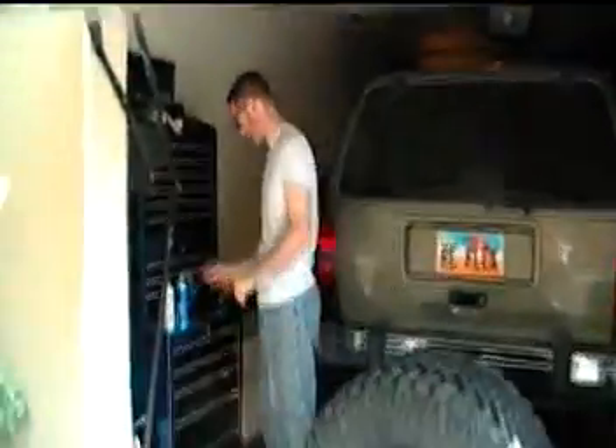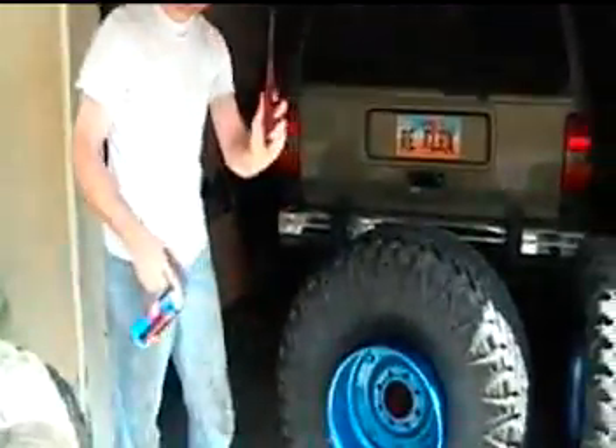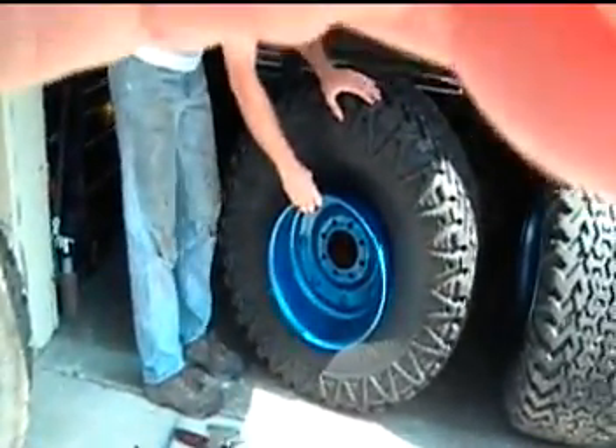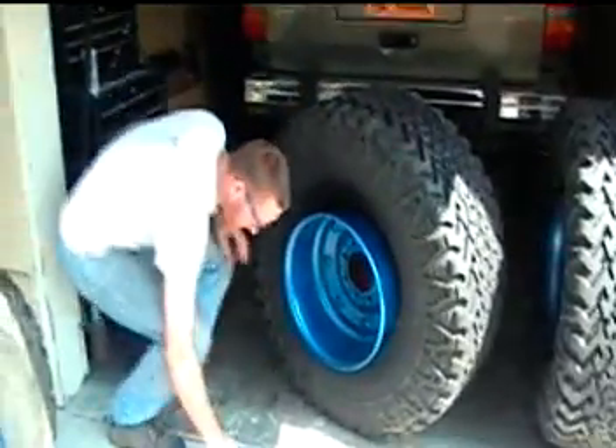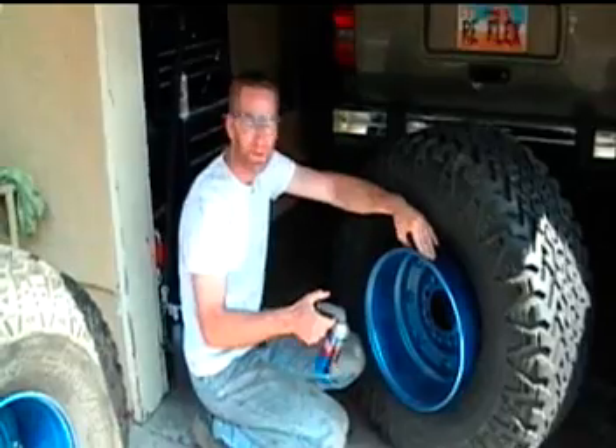So you don't blow your eyes out. Starter foot, lighter. Tire that's not wide enough to mount on the rim. Instead of using air, we're going to use a small explosion. A controlled explosion.